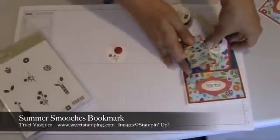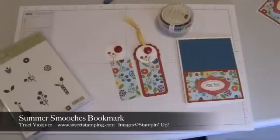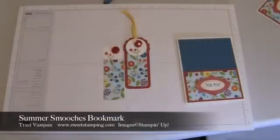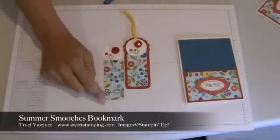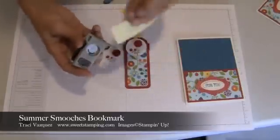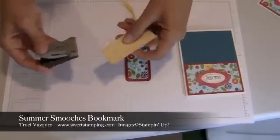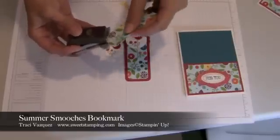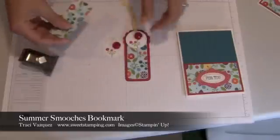On the bookmark I have this piece of Summer Smooches and it is cut down to one and three-eighths by three and a half. On the Summer Smooches Designer Series Paper I used my corner punch, so I'm going to punch the ends of that. You can line it up, make sure the edges of your paper are along those edges, and just punch it out.